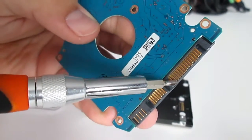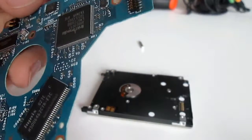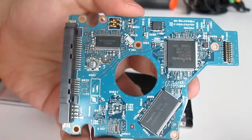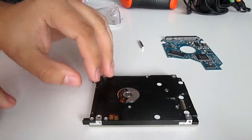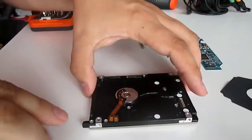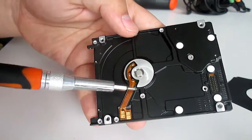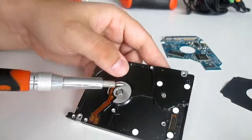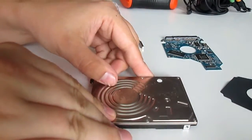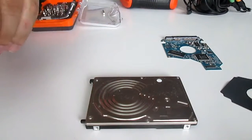There are of course gold fingers and gold plated pins on the motherboard as well.